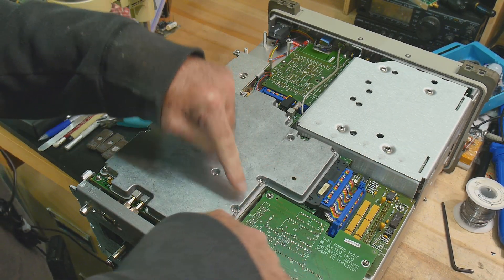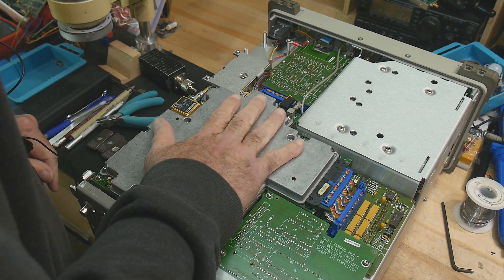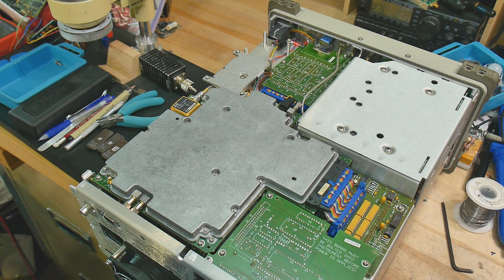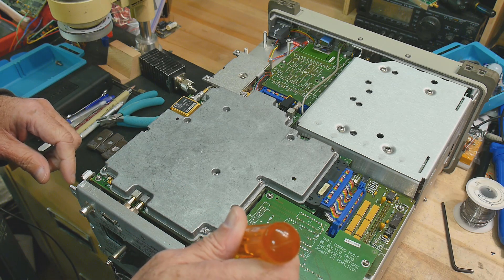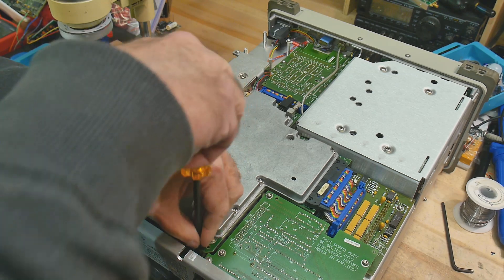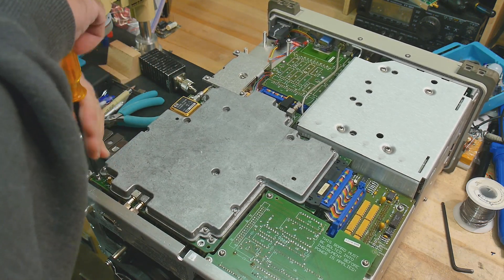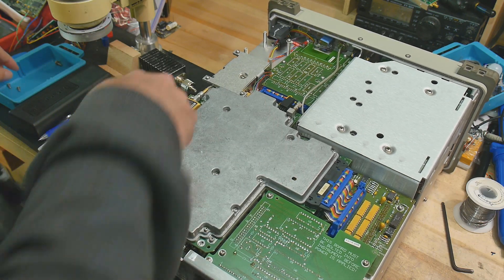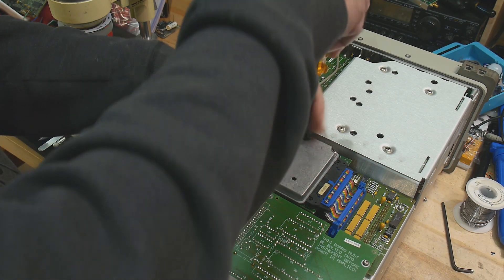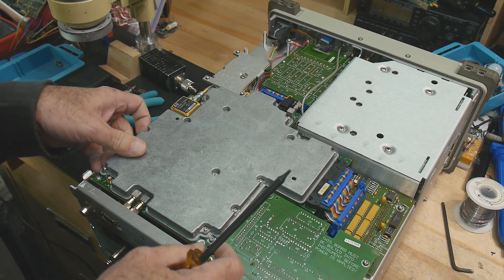To get to the ROMs — they're right down here — they're under this big RF can, so we need to take this off. It's held in with Torx screws, so we need to find the right-size Torx screwdrivers. Don't take the ones off on the aluminum can; take the ones off the PC board. There's one here, here, this one, this one, and this one over here — I think there's only four, and that's enough to get this out.